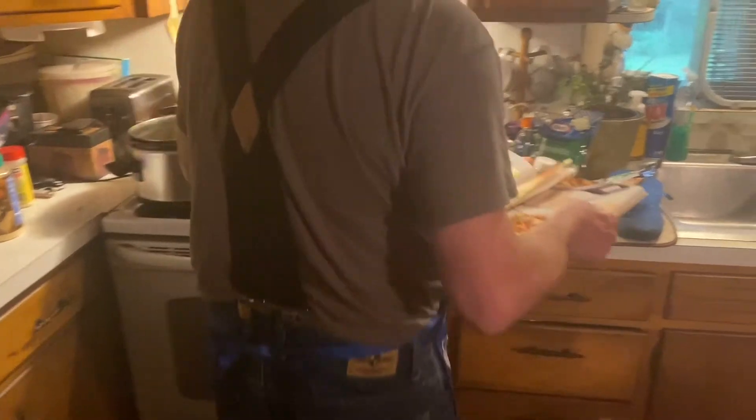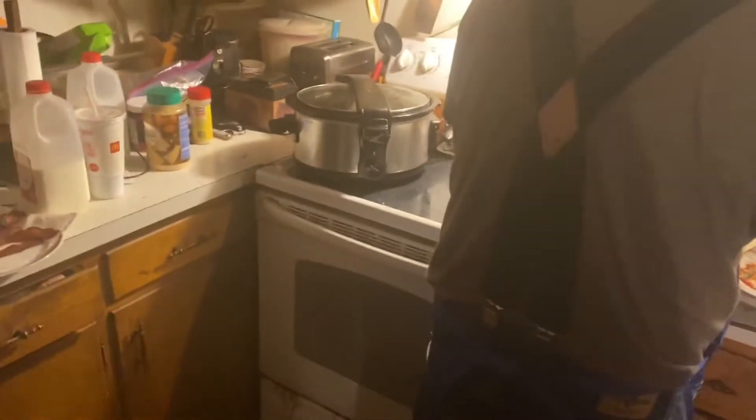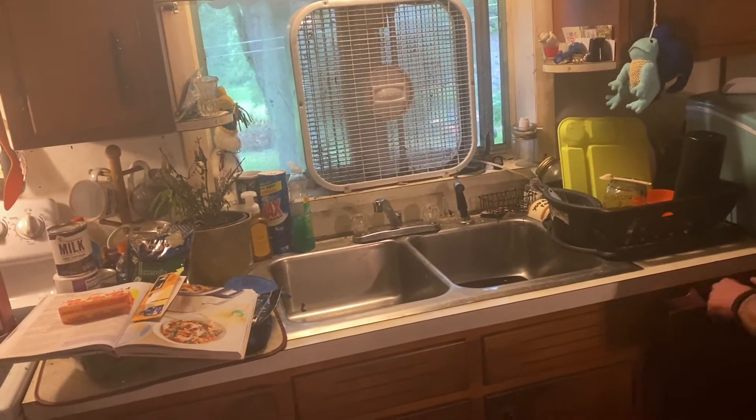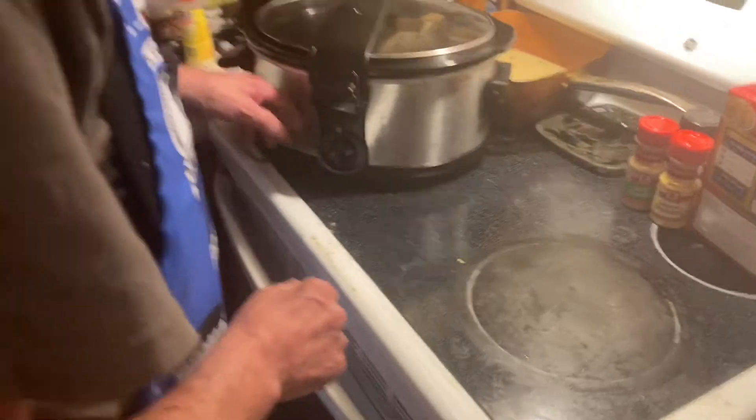The recipe will be on Instagram after this video is finished. Now, the only problem is where to put the book. Put it in a clean pan over the sink. Now turn on the slow cooker to low — that's gonna be a pain on that thing.